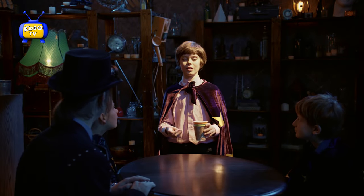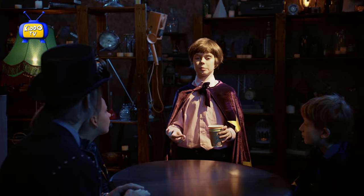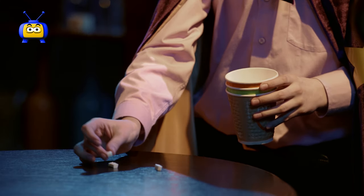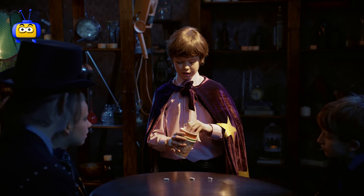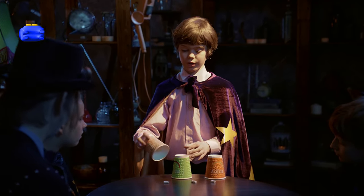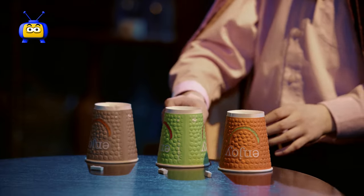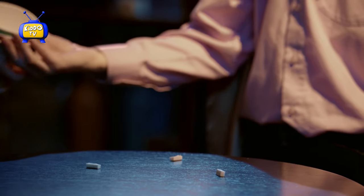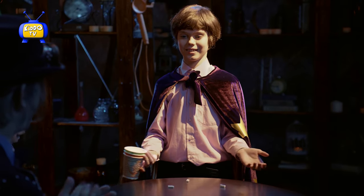And now I show you the trick with little sponges and three cups. Three little sponges and three cups. And magic! Nice!